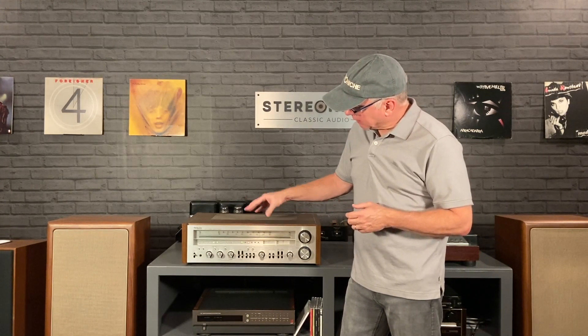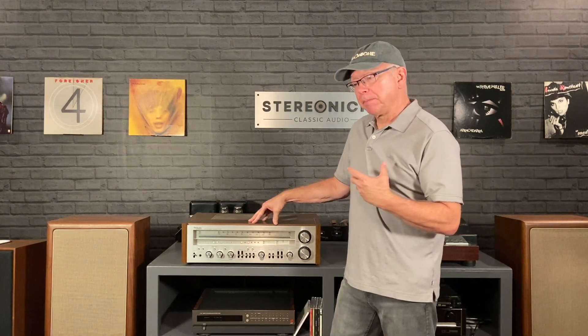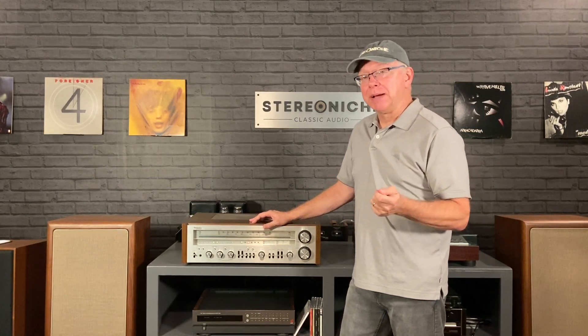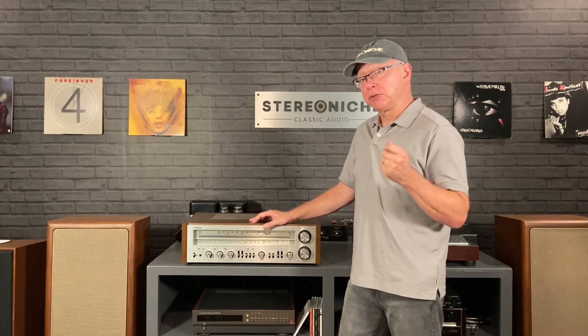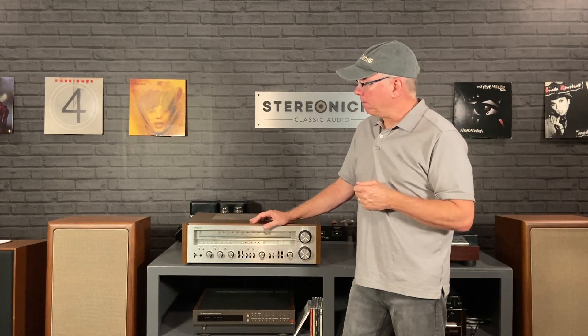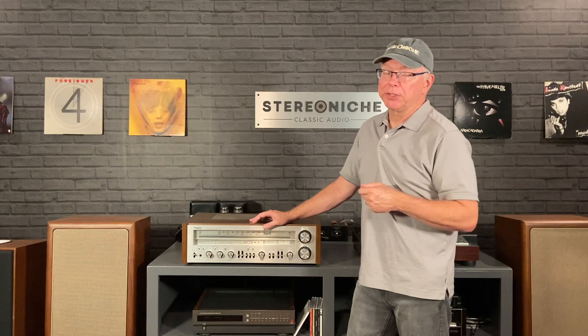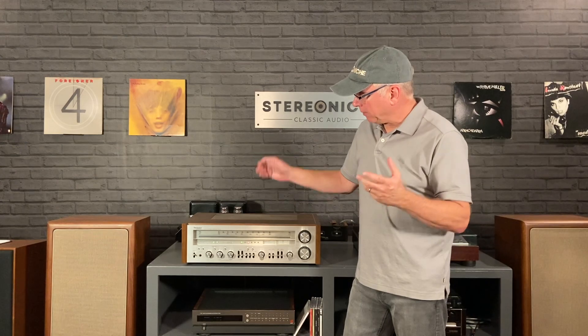Another cool feature in the circuitry is a sort of pop protection feature — I think that's what they call it in the brochure. It addresses that occasional time when you turn on a receiver and your speakers make a pop from the initial inrush. This has circuitry to prevent that. These built-in little tweaks make a difference.